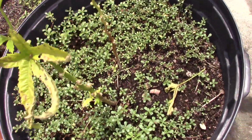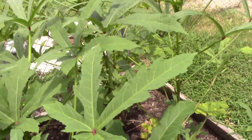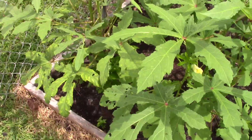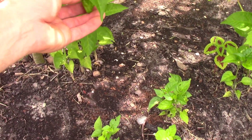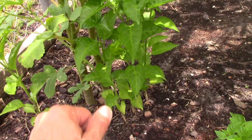Four okra didn't do good in the pots this year — it's been too wet, they drowned. The ones in the ground look good; they've been producing quite well. Had a few habanero seeds left over from a big habanero I had in here last year.